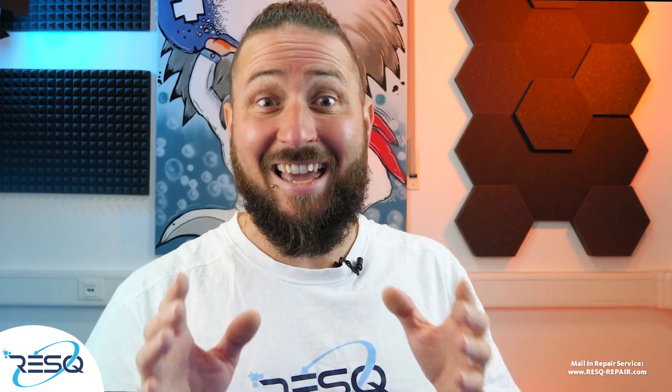Hey, my name is Dr. Ben, Rescue Germany, and today I want to show you a data recovery job on a Xiaomi Redmi 11S.